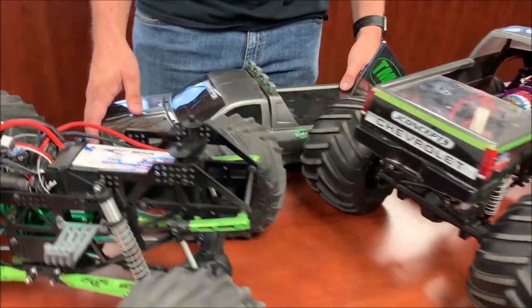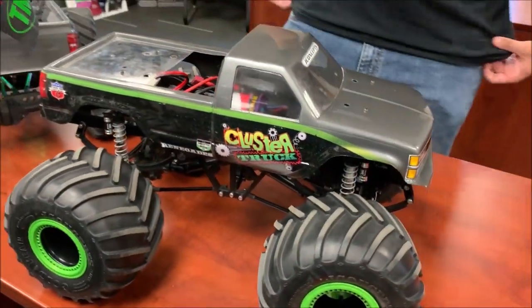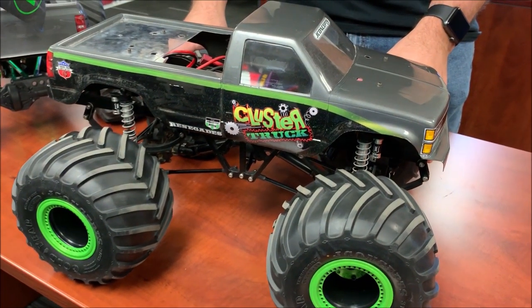Let's check out this guy, which is a brand new truck. I know Travis Sutton designed this, or helped to design the chassis on this.